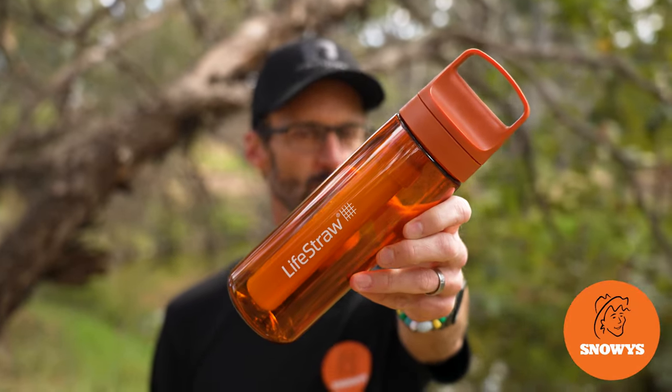G'day folks, Ben from Snowy's today showing you the LifeStraw Go 2.0 water filter bottle.